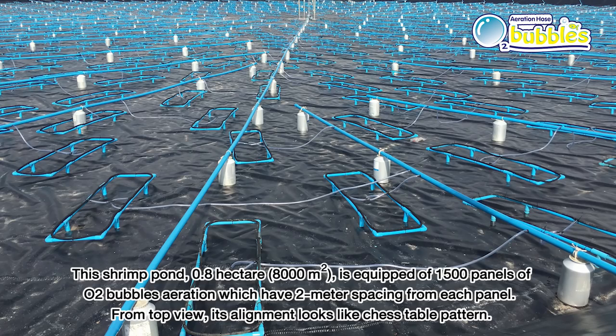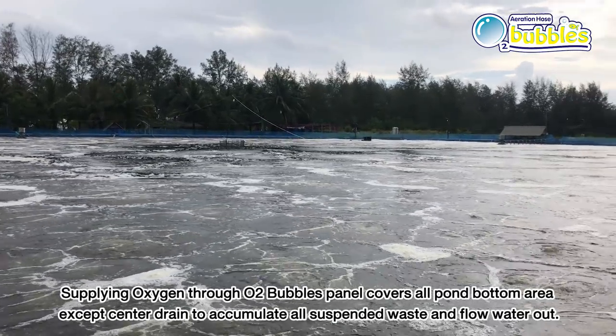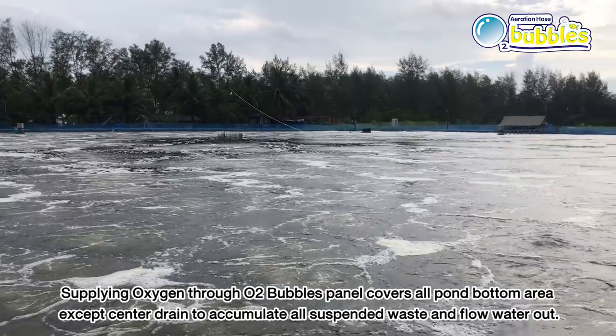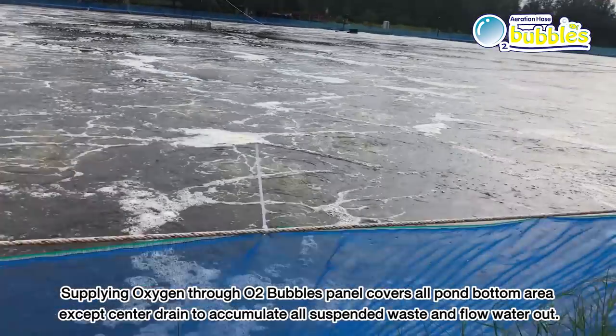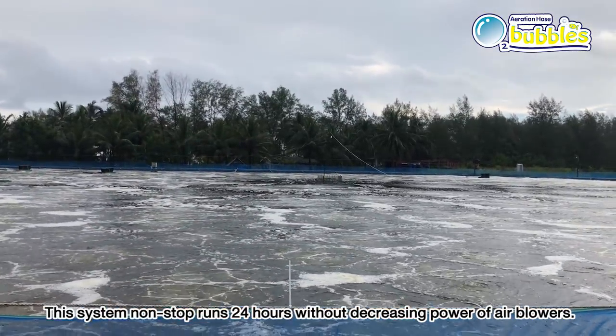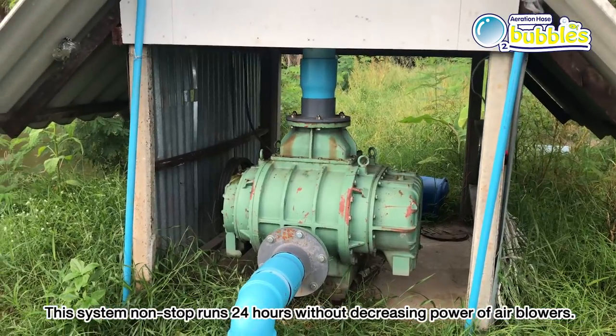This shrimp pond — 0.8 hectares or 8,000 square meters — is equipped with 1,500 O2 bubble aeration panels with 2-meter spacing between each panel. From a top view, their alignment looks like a checkerboard pattern. Supplying oxygen through these panels covers all pond bottom area except the center drain, which accumulates all suspended waste and carries water out. This system runs non-stop 24 hours a day without decreasing blower power.